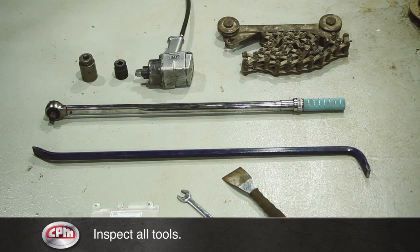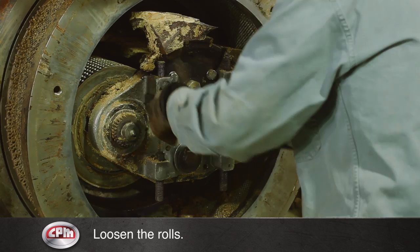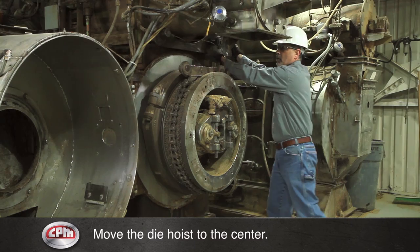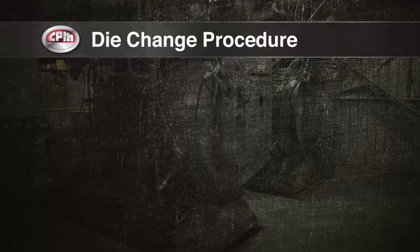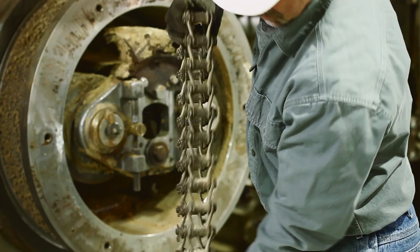Open the pellet mill door and place the cover over the pellet discharge opening. Loosen the rolls away from the die face as much as possible. Move the die hoist out to the center of the die. Pinch points can cause personal injury. Keep hands clear when rolling the die hoist.